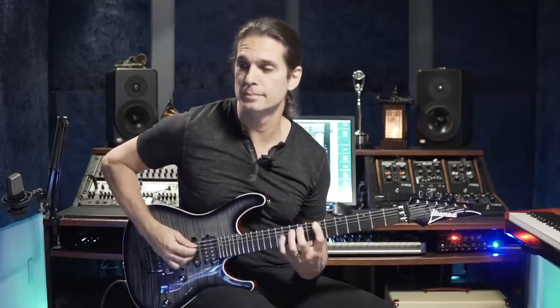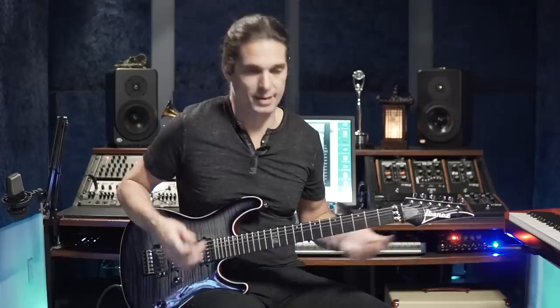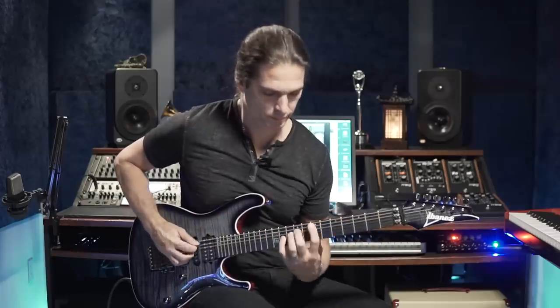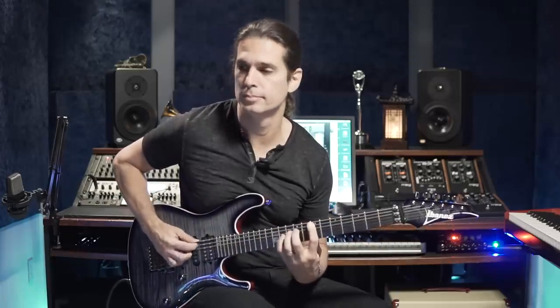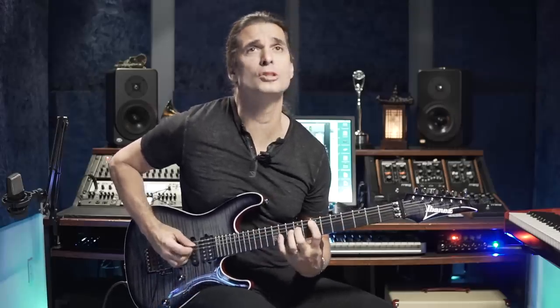You can get the minor third here. Here's a simple exercise for you to start using hybrid picking. Or you can do it one-two-three-four if you want to do four notes.